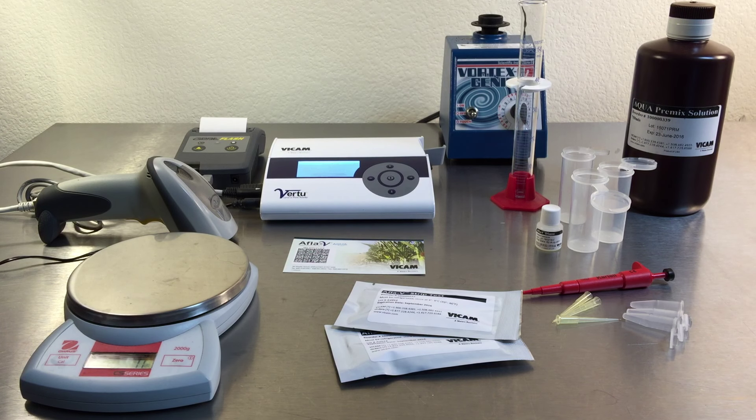Disposable supplies include the Afla-V Aqua strips, Afla-V Aqua premixed extraction solution, filters, extraction tubes, and pipette tips.